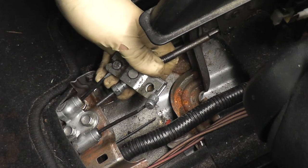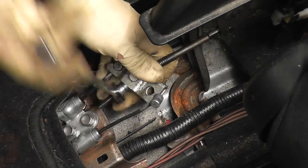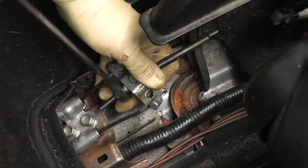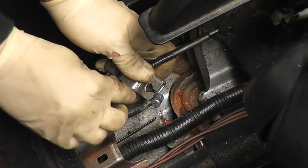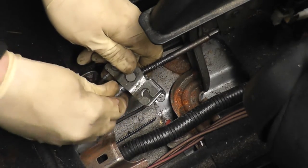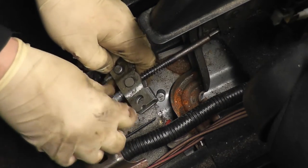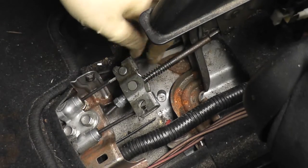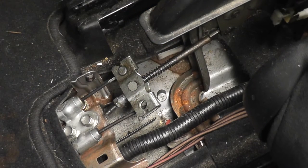If it's difficult to get out, you can loosen the 10mm nut on the end of this adjustment screw. If you back it off, it will release the tension on that cable, allowing you to bend it and slide it out of place. For replacement purposes, we're just going to loosen this as much as we can and give it as much slack as possible, just to make it easier for sliding the new cable into place.